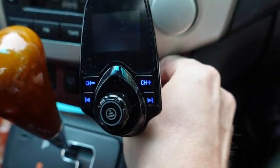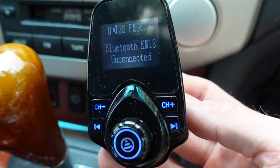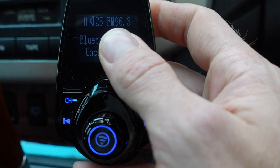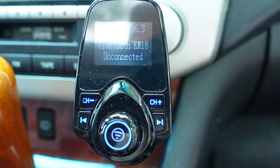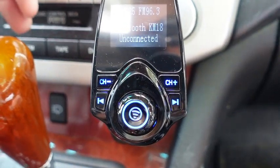To start off, when you plug it in, it's going to tell you how much battery charge you have. When setting this up, make sure that the frequency on your radio is the same as on the device, and also make sure it is on a very staticky station.